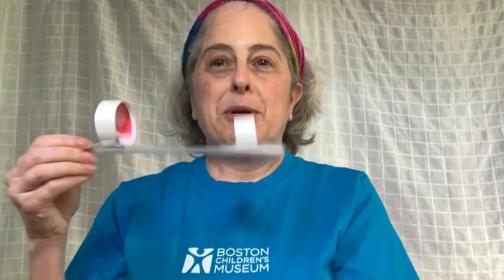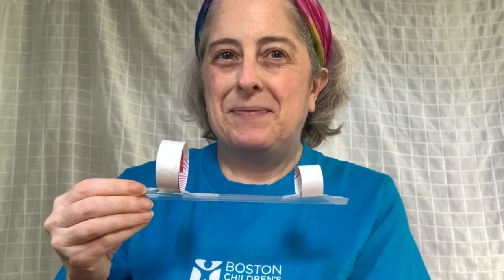I'm going to show you how to build this flying toy that's called a hoop glider. Then we're going to go outside and test it out. Get ready!